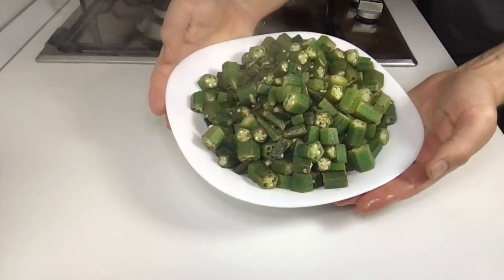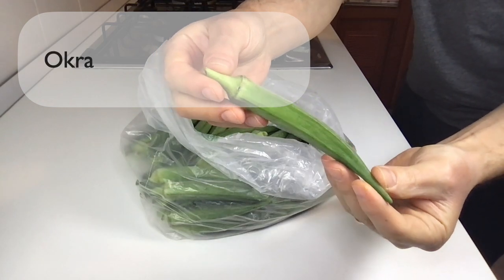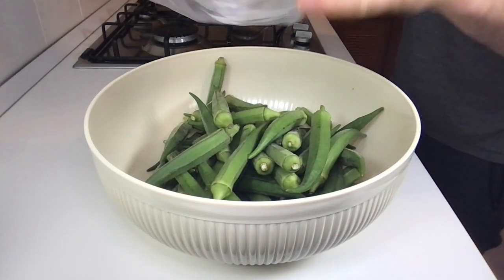Hello friends and welcome to yet another cooking demo. Today we will see how to prepare okra. Let's start — take a bowl and put the okra inside.